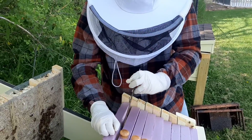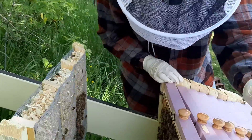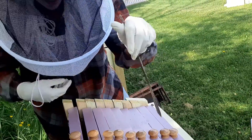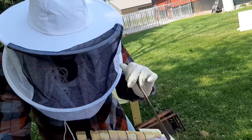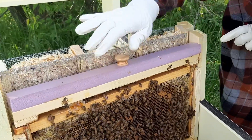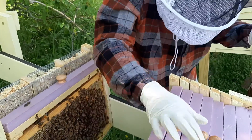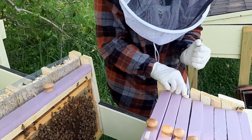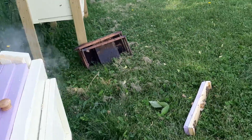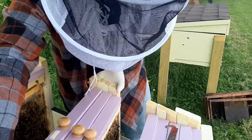We don't really need to do too much frame by frame. Just move this one apart here and we'll put the two in. You can see they've got it looking good — lots of bees. Get a couple of these apart.